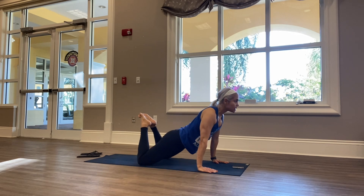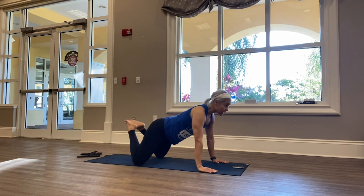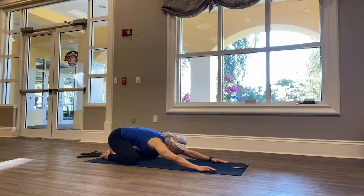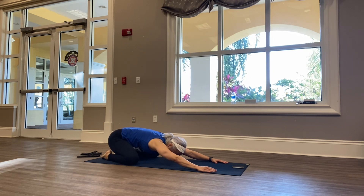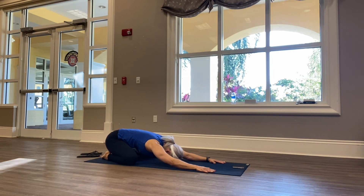Inhale and exhale, inhale and exhale. Holding in child's pose, just some gentle sway side to side of the hips. You can move your forehead side to side and massage your forehead, or find stillness — whatever feels good to your body.